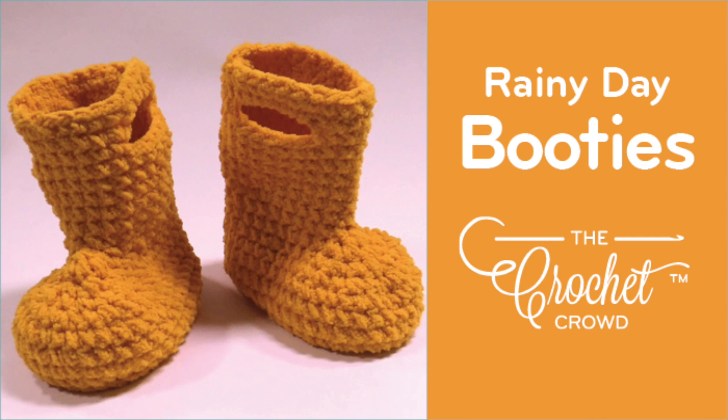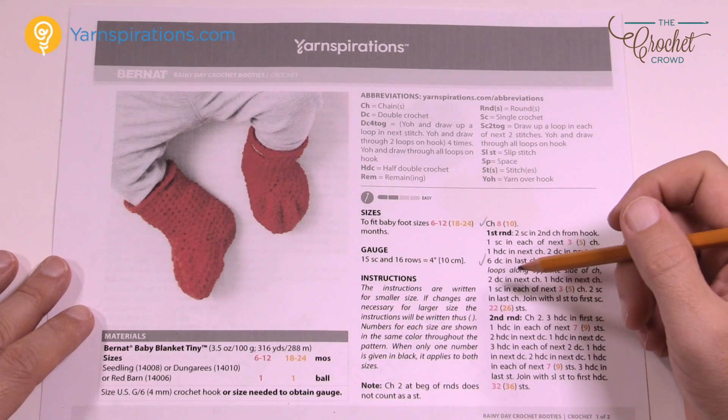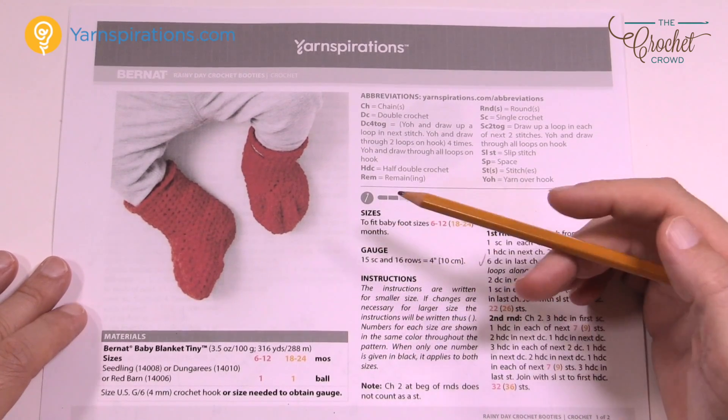Welcome back to The Crochet Crowd as well as my friends over at yarnspirations.com. These are the rainy day crochet booties — probably one of the most adorable booties that I've ever seen. When you get a pair of these done, the pictures really do not make this justice and how cute these really are.